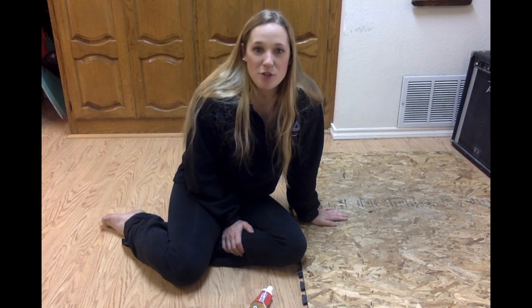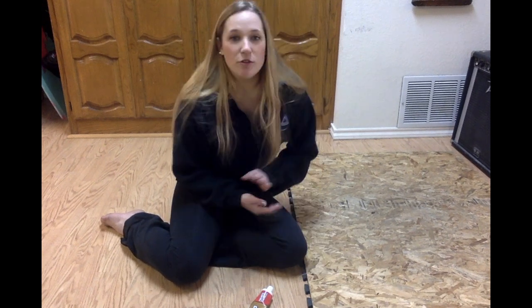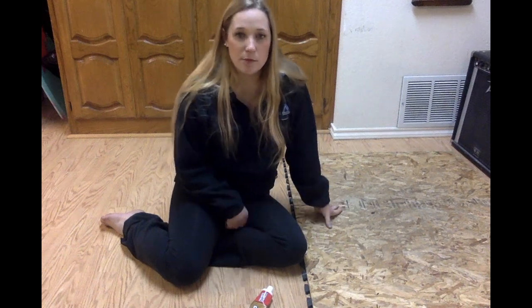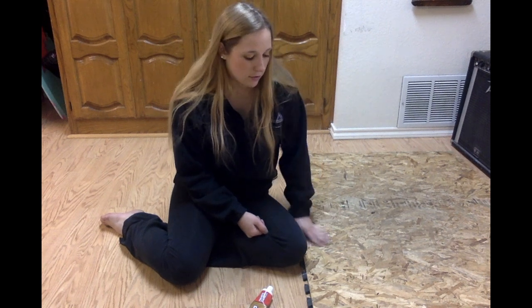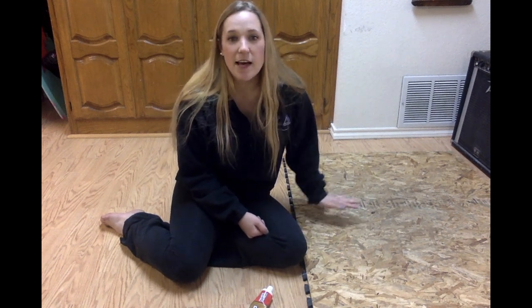So I am going to show you how I made this tap board. Originally I was going to buy some wood. I went to Lowe's and I was looking at the wood but I couldn't find something that I liked — it was either too thick or a wood that I would have had to sand down.